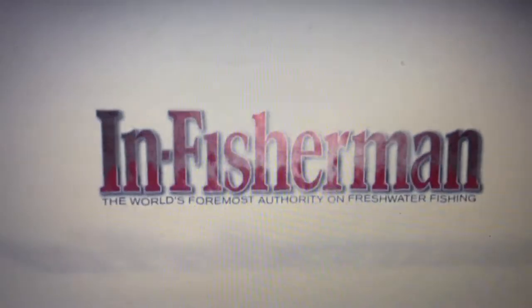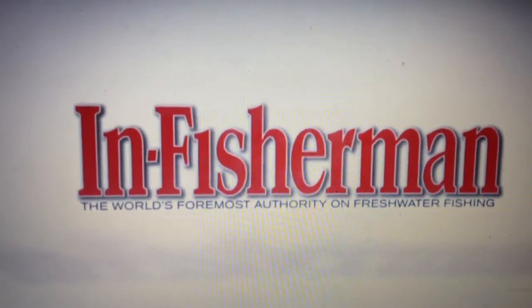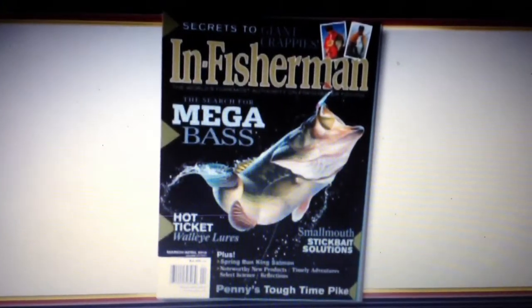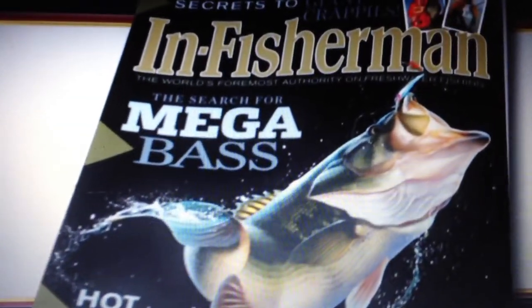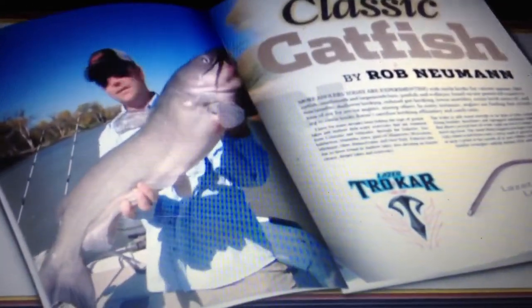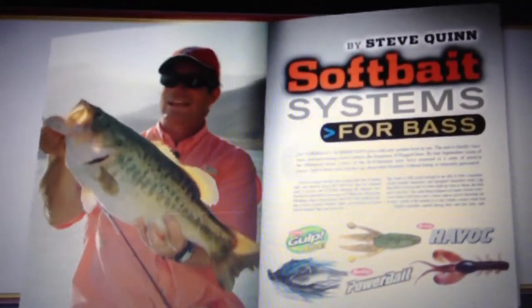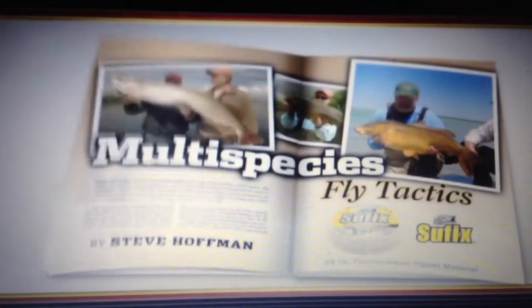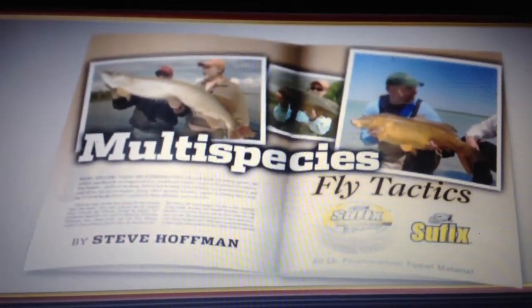You're watching In Fisherman. From the editors of In Fisherman Magazine, the most experienced staff in all outdoors, with Editor-in-Chief Doug Stanghi, Rob Newman, Steve Quinn, and Jeff Simpson. Along with In Fisherman publisher Steve Hoffman. I could never get enough of this.